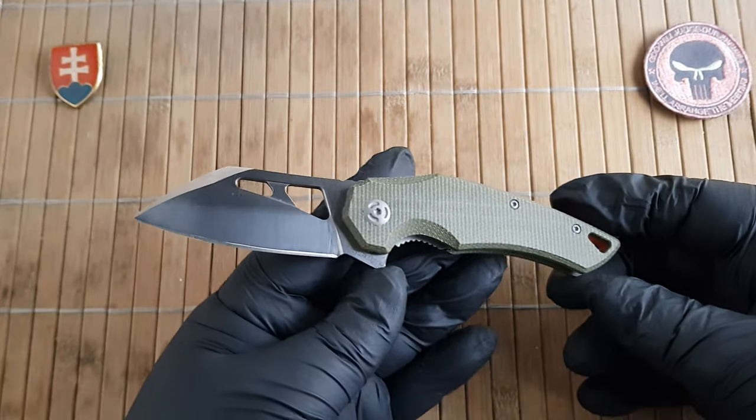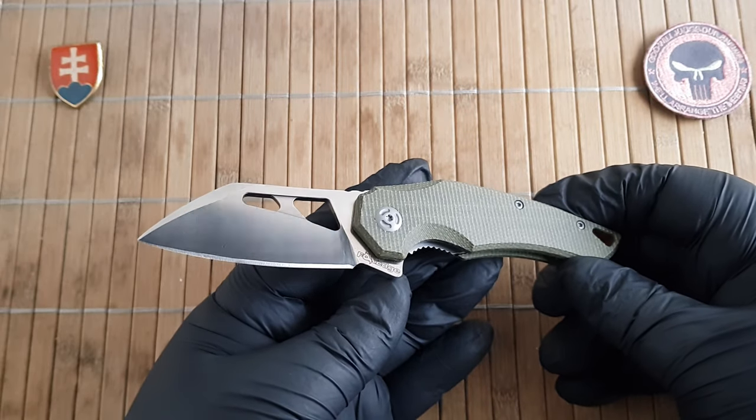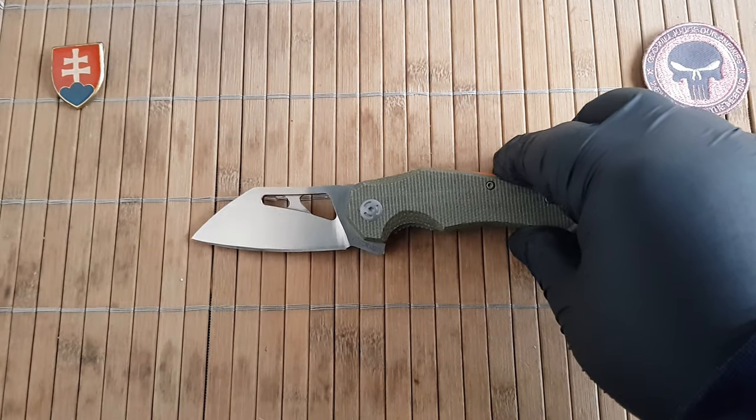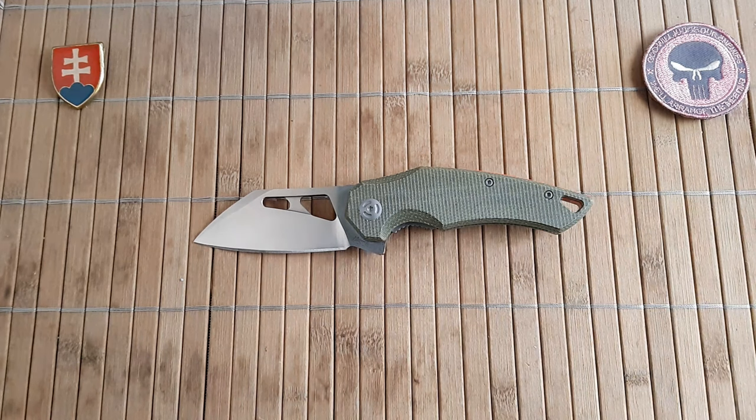This was the Fox Edge Atrex in OD green micarta. The only thing I'd probably like to have is a brown micarta variant, as that's the color I usually collect — but it is what it is. It's a nice design and for around 25 dollars you definitely can't go wrong. Thank you for watching. If you're a subscriber, big thumbs up to you; if not, please consider subscribing to not miss future videos. Wishing you a wonderful day — hope to see you soon, bye.